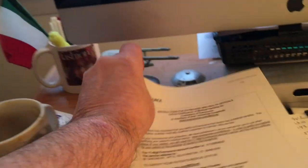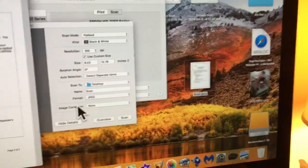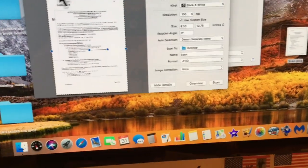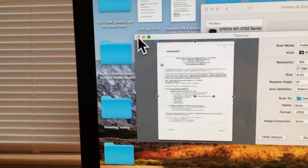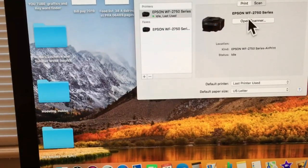Here it is — all scanned and printed. You've got a duplicate and you've got it on your computer. You can drop it into any folder you want. Just keep it and close it out — this is where you open it.